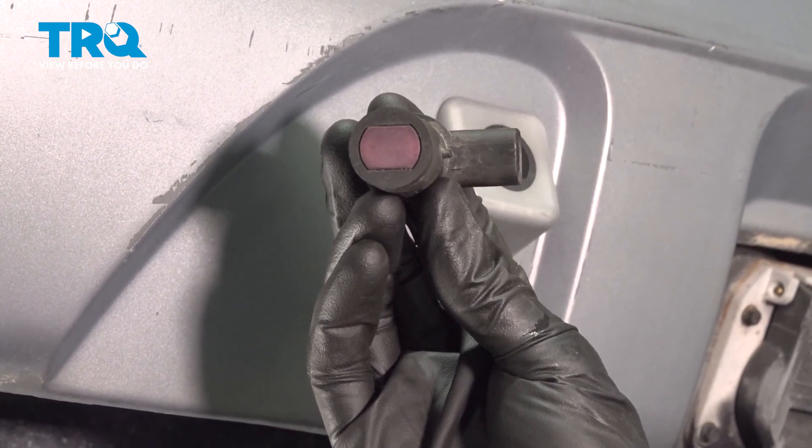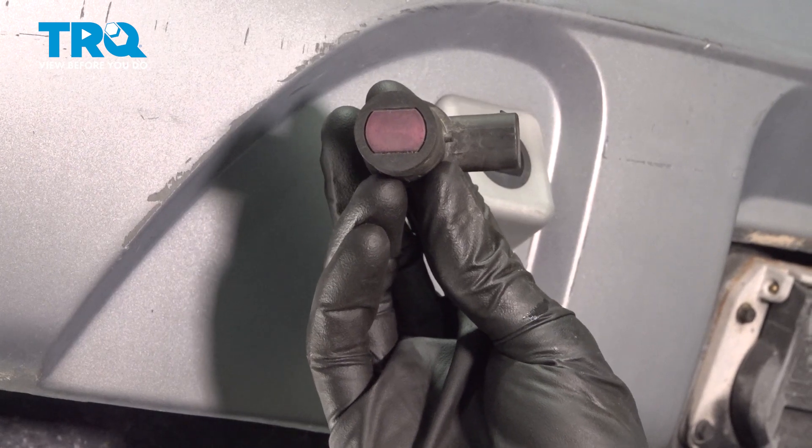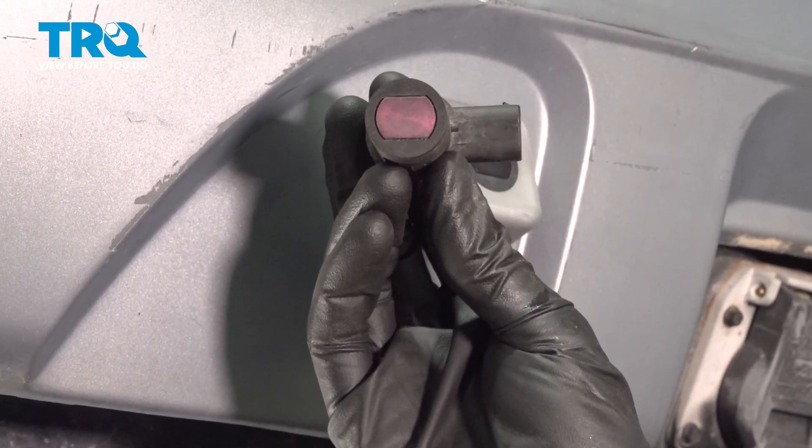In this video, we will show you how to replace your parking sensor on this Lincoln Navigator. You'll have four of these located on the rear bumper, and the process is the same for all.